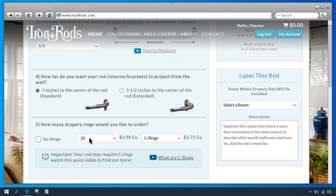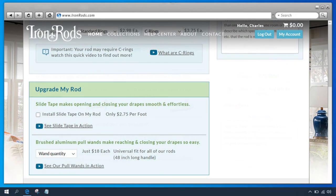Your rod may require C-rings. Click the What Are C-Rings video link to find out more. At the bottom of the page, in the Upgrade My Rod section, you'll have the option of adding slide tape or pull-once to your rod. Check out the videos to see how these products can make opening and closing your drape smooth and effortless.